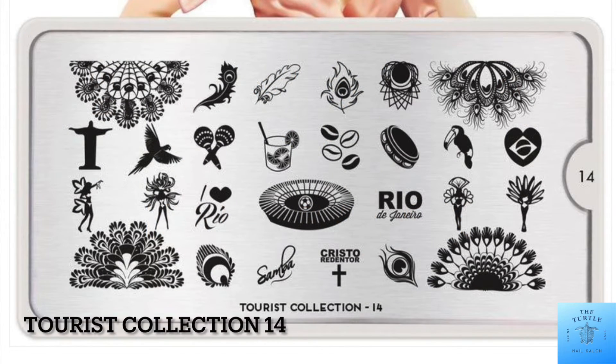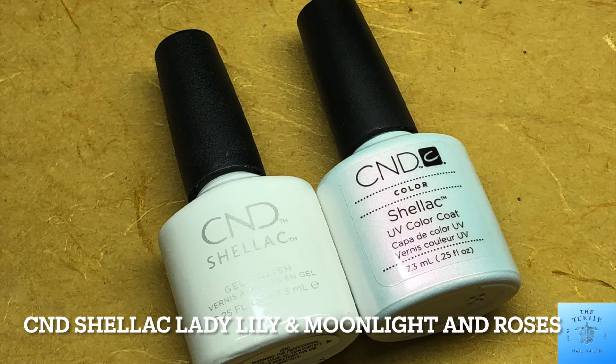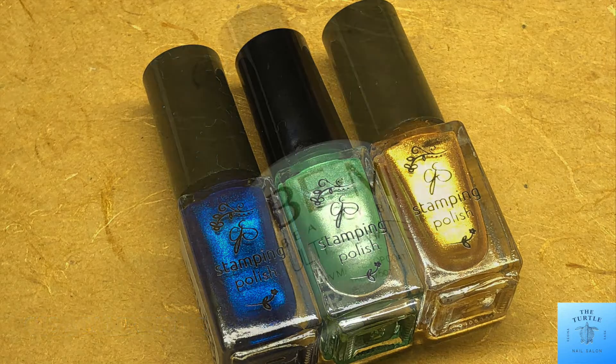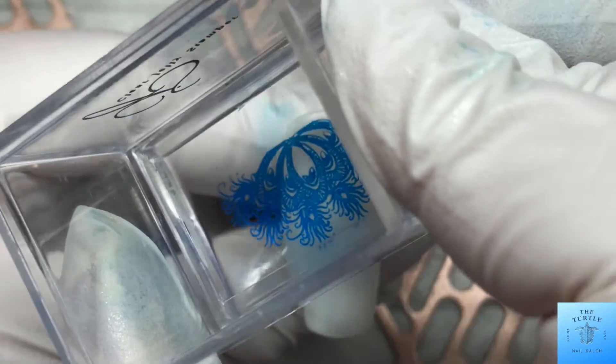Today I am doing some Rio de Janeiro nails featuring Moyou London Tourist Collection 14. For my base color I am using CND Shellac Lady Lily and Moonlight and Roses, and for my stamping polishes CJS 32, 43, and number three. I'll be using the Be Me Beauty Box ultra matte top coat to seal in the design.